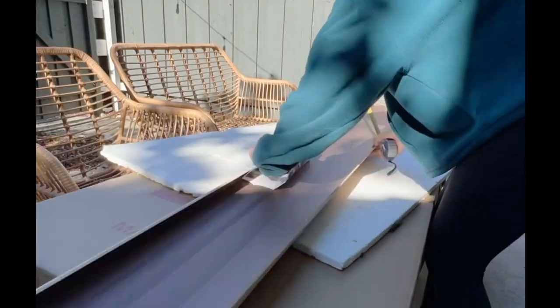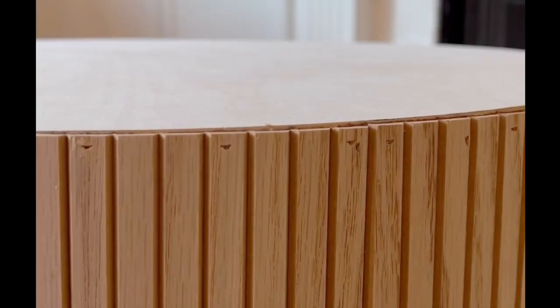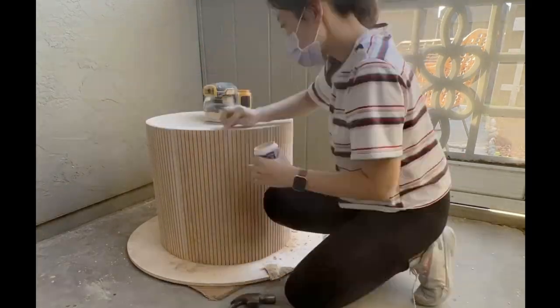Once completed I cut pole wrap and wrapped it around my cylinder using a nail gun, filled the nail holes with wood filler, and sanded the ends and the tabletop to make it smooth.